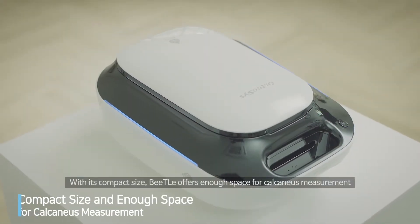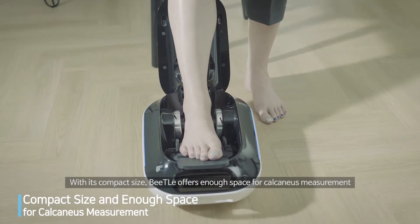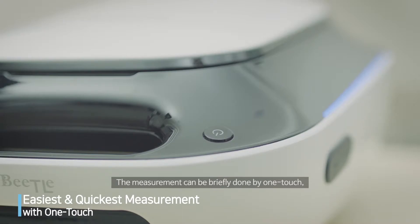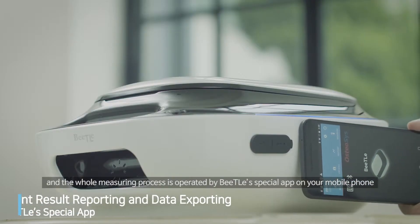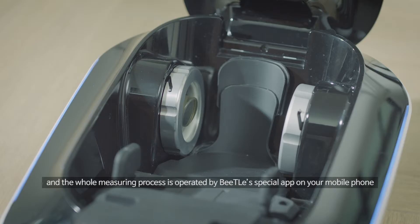With its compact size, Beatle offers enough space for calcaneus measurement. The measurement can be briefly done by one touch, and the whole measuring process is operated by Beatle's special app on your mobile phone.